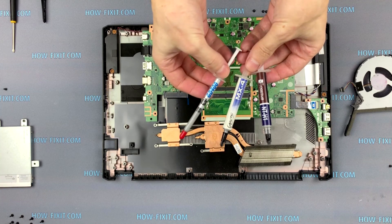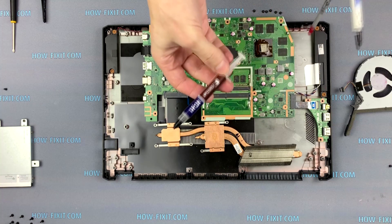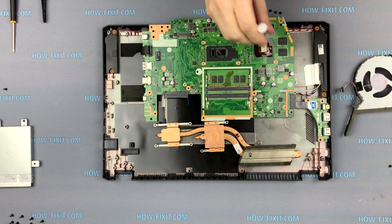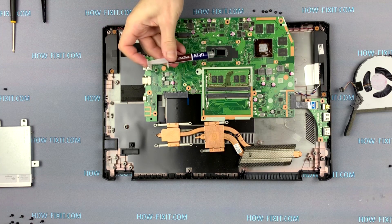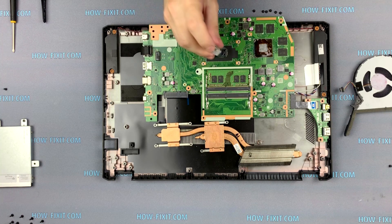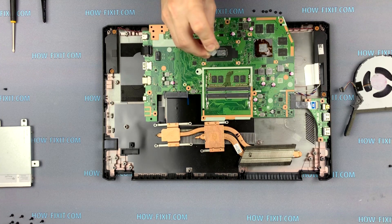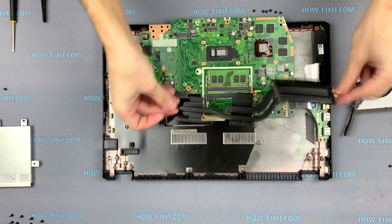I always use one of these thermal greases. In the description under the video I leave a link where you can buy one of these thermal greases. Apply a small amount of thermal paste to the surface of the CPU and GPU. Install the cooling system and fasten the screws.